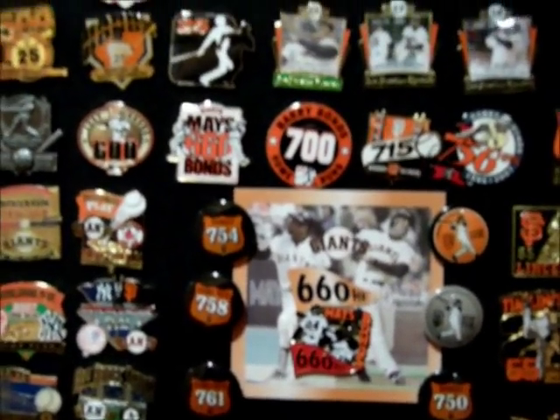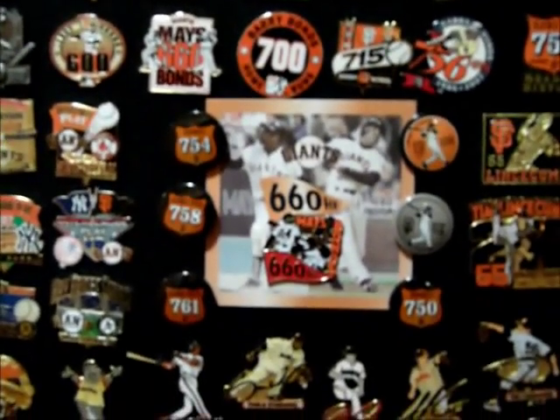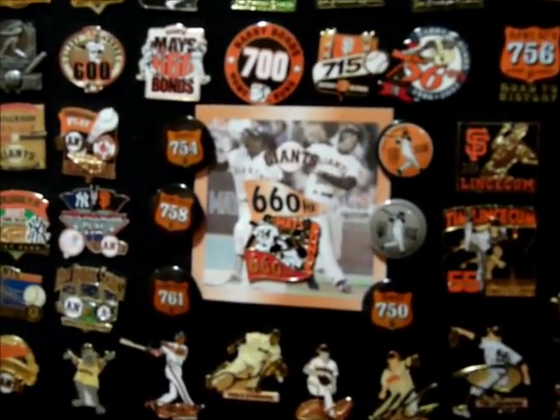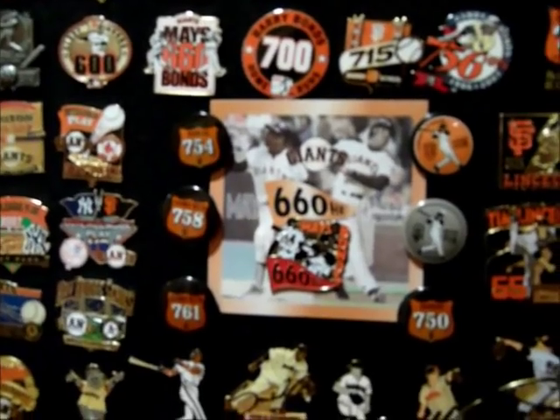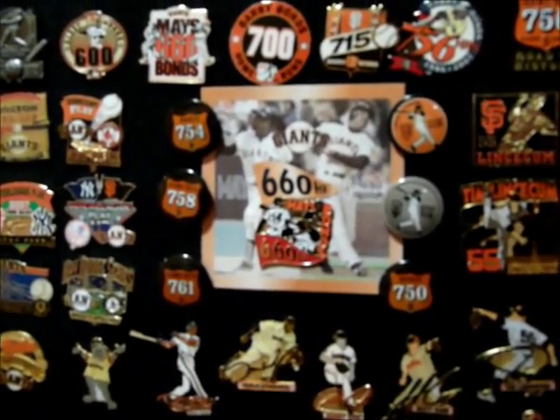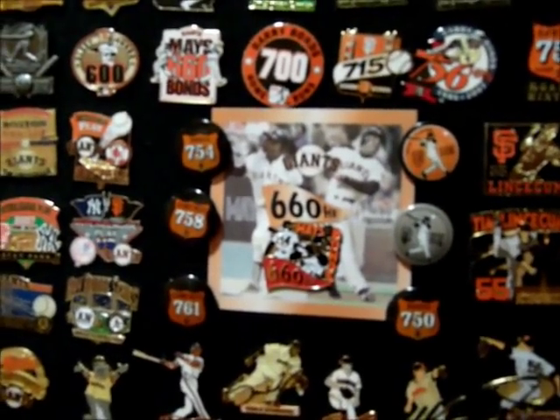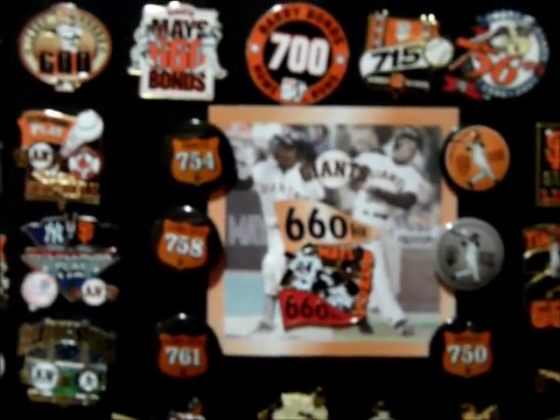I spent a lot of time following Barry Bonds around, so there are a lot of Barry Bonds pins. He didn't hit 762 on the road, so there is a 762 pin that exists but wasn't distributed.